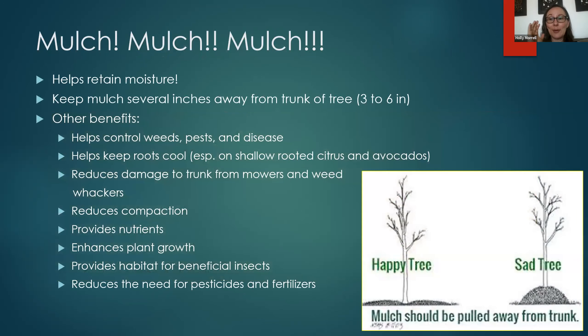Using mulch can help with retaining water, which is really important right now. Mulch keeps the roots cool, keeps the soil shaded, and helps retain moisture and prevent water loss. Try to keep the mulch away from the trunk of the tree — about three to six inches away. You can see in the pictures the happy tree with a little dip right around the trunk where the mulch doesn't push against it. Avoid what we call a mulch volcano — don't pile the mulch right up against the trunk. Mulch has a lot of benefits, but conserving moisture is key right now.